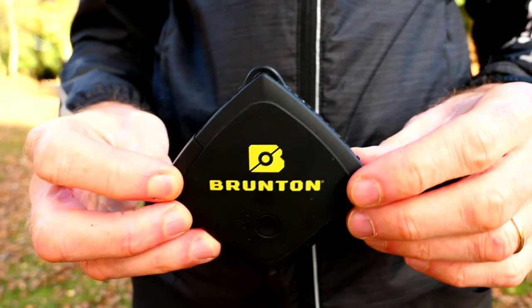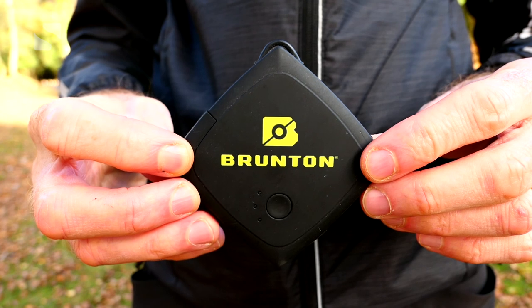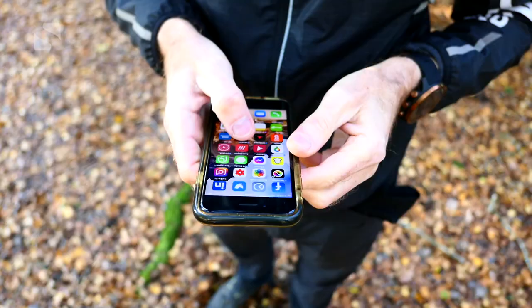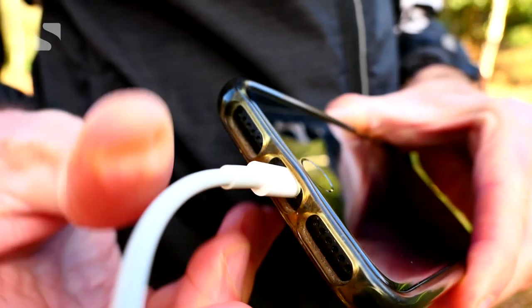Talking of switching things on, if you're going long it's really important to ensure your devices have enough power, so taking a small power bank is another really good idea. Most sport watches can be charged while recording, so you can top up the battery life and be sure to have the whole route to stick on Strava. But it's really your phone that's the essential thing, especially if you're walking alone.